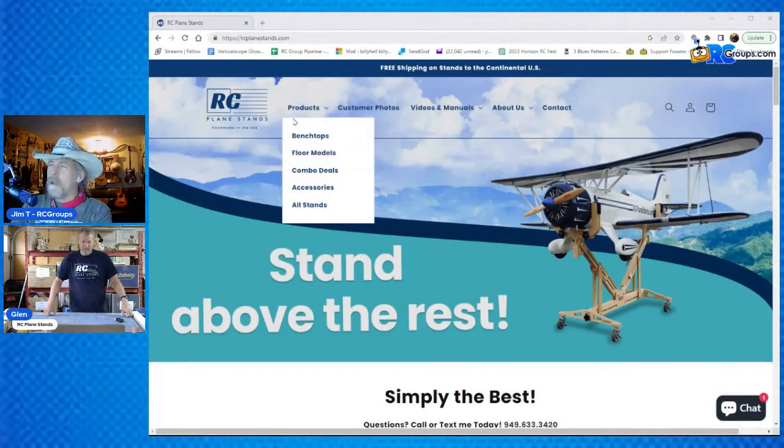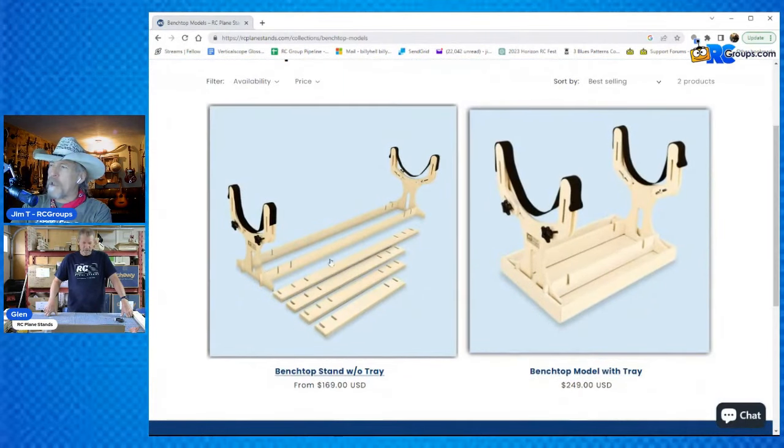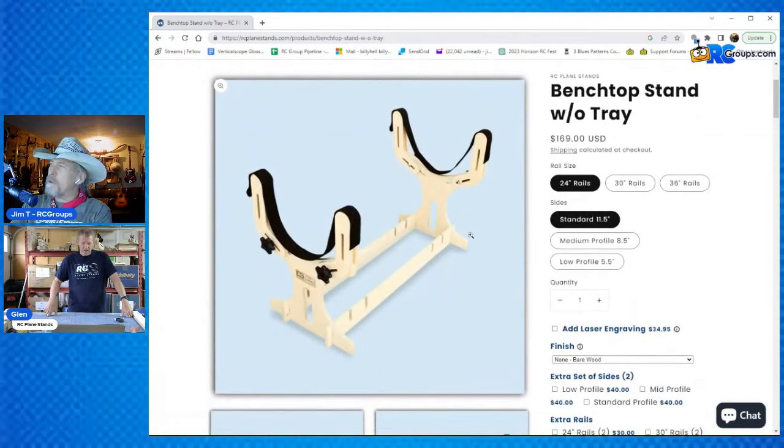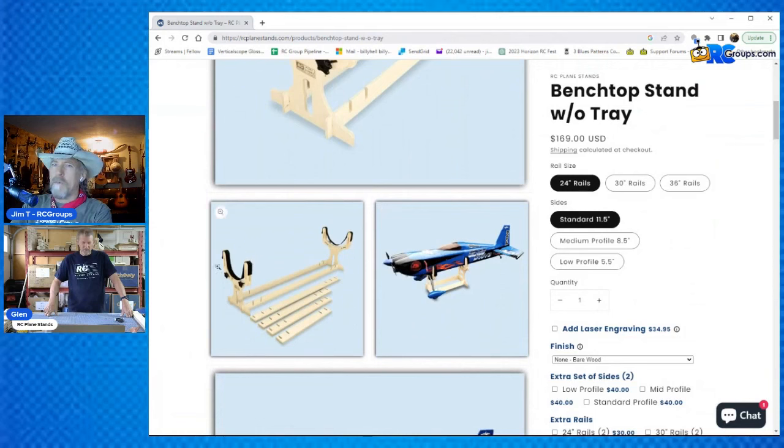Today we're here to talk about one thing — the benchtop stand. We'll jump over to his website and navigate to the benchtop stands. There's a couple of options: one with a tray and one without. We're going to go to the benchtop without a tray. What we think you'll need as someone looking at this is to know how to put it together and all the different uses of the benchtop.